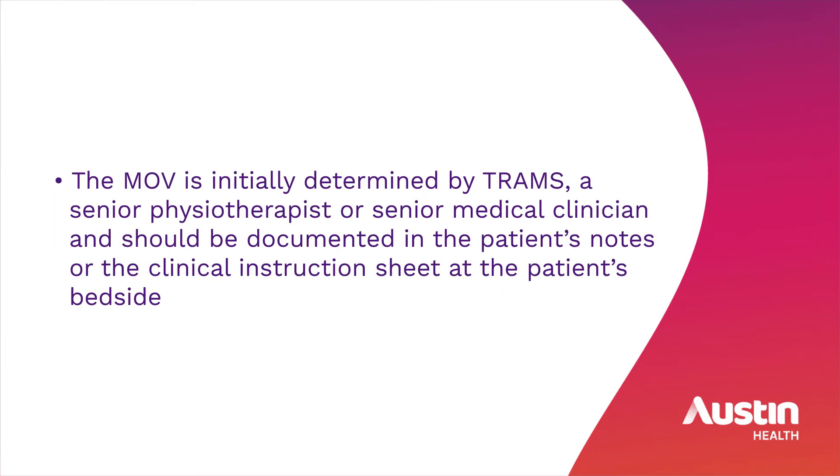The minimal occlusive volume is initially determined by a senior physiotherapist or a senior medical clinician, and should be documented in the patient's notes or the clinical instruction sheet at the patient's bedside.